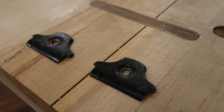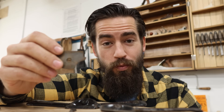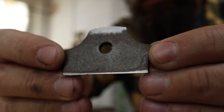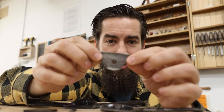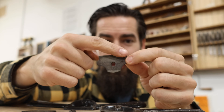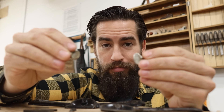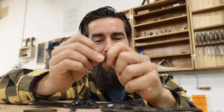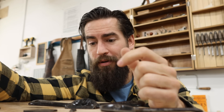The cap irons are in pretty similar condition. These were always hollowed out because you want contact at the toe of the blade and then contact at the back so it's held tight in two positions — that's why these were always concave. I just need to take a little sandpaper on a flat surface and make sure the two points of contact are nice and flat. The thumb screw just needs a little machine oil and 4-aught steel wool to bring up the shine. So I'm going to take care of those handful of steps and then we're going to assemble this tool and see how it's cutting.